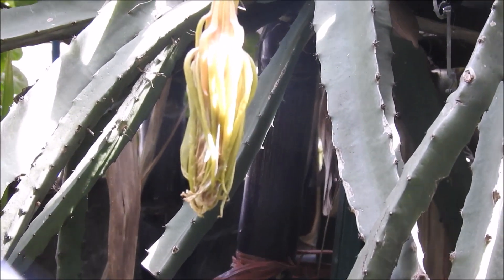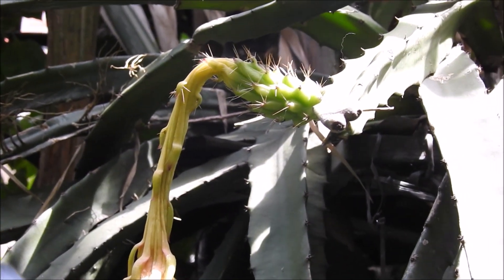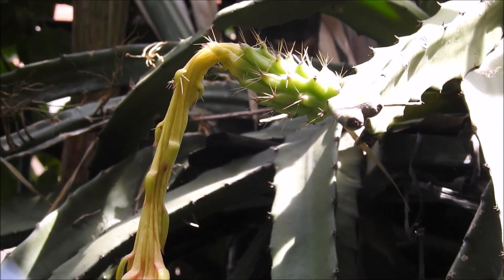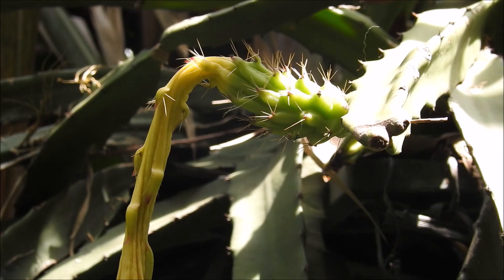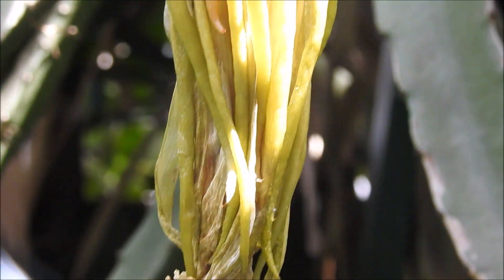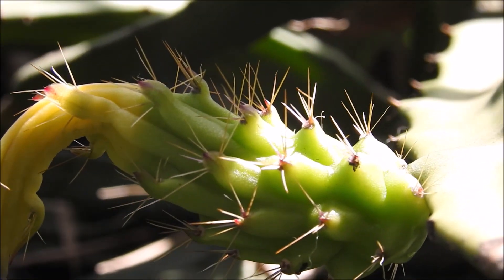Olha só pessoal, o resultado da polinização manual que eu fiz aqui na Pitaia do Cerrado. Na verdade, eu pensei que não iria dar certo, porque a flor já tinha tomado muita chuva, mas mesmo assim eu resolvi proteger com a sacolinha e no dia seguinte eu fiz a polinização. Então, tem cinco dias que eu fiz a polinização manual e o fruto está desenvolvendo.